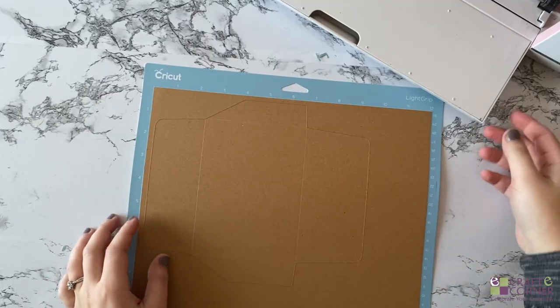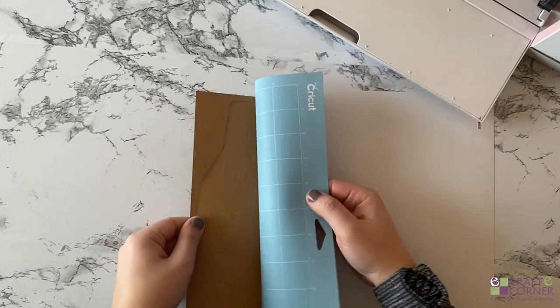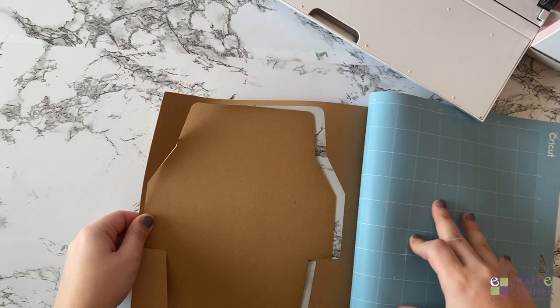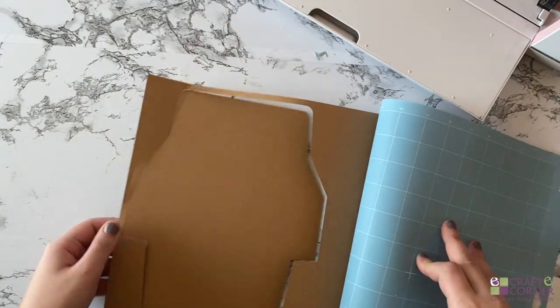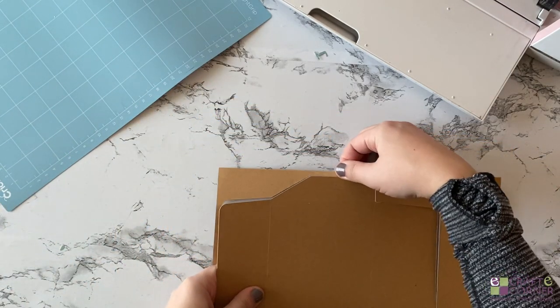To remove the materials from the cutting mat, I like to flip the mat over and then let the mat do the bending while I hold the material straight. We have a whole video talking about this tip, so I will link that for you — definitely go check that out. And as you can tell, your card is perfectly straight.